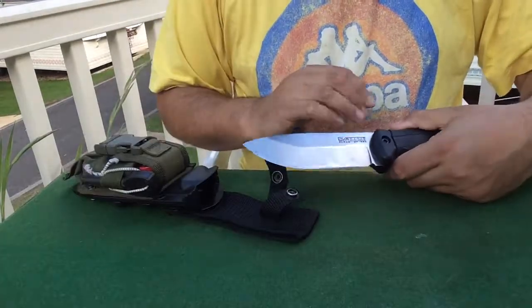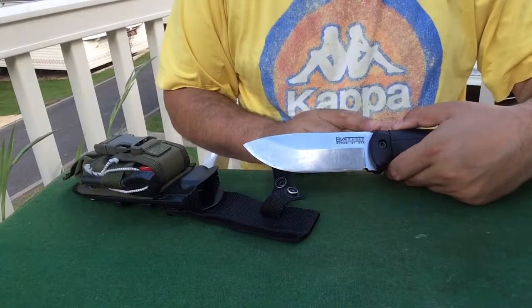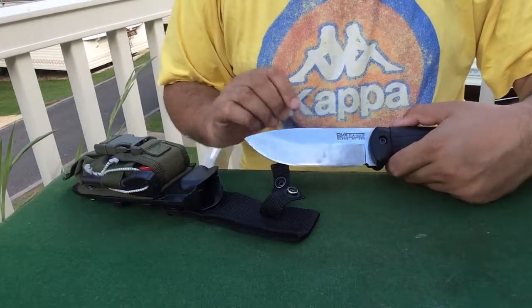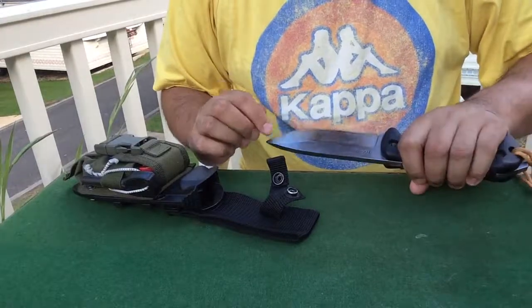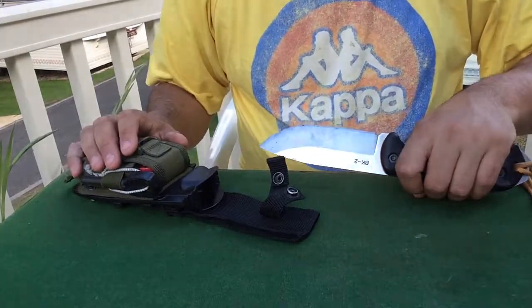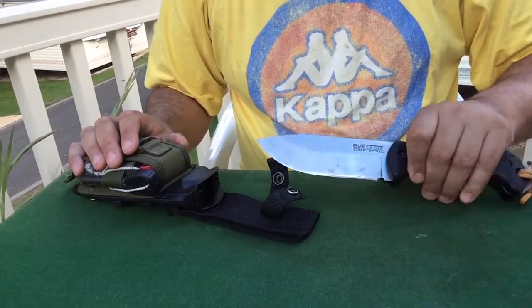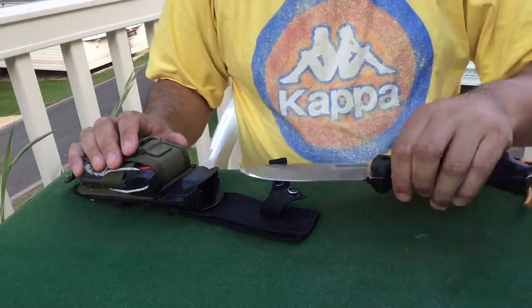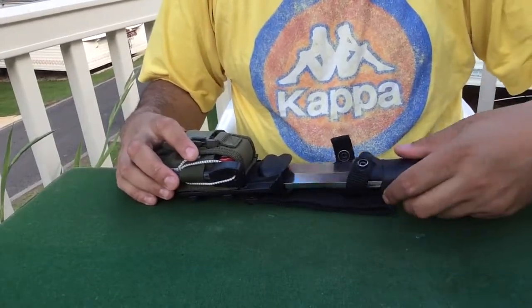I've just taken my knife sharpener and scratched all the black off that coat, because once you use your knife a bit the black goes away. I've tried to polish it up the best I can. As you can see, this knife is well-loved, well-used and abused. It's not something that's designed to be sat on a shelf — this knife is designed to be used.